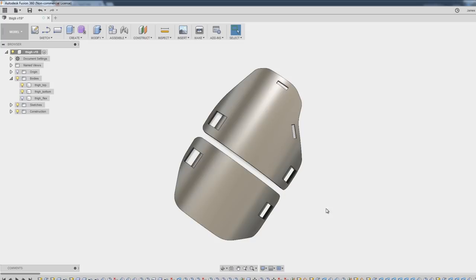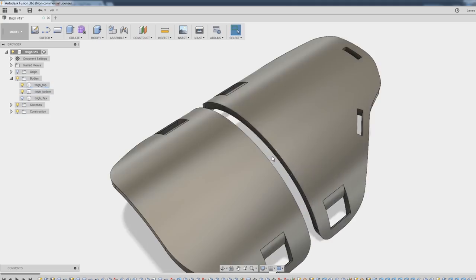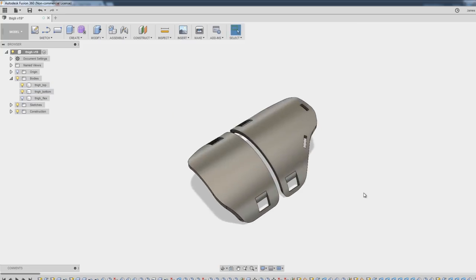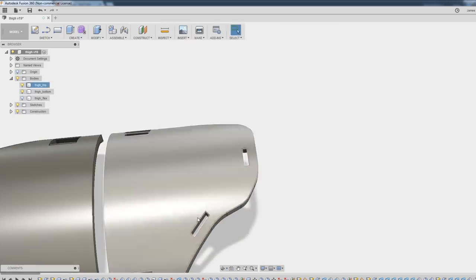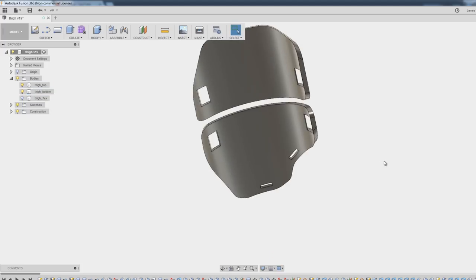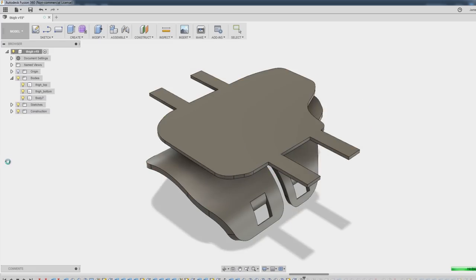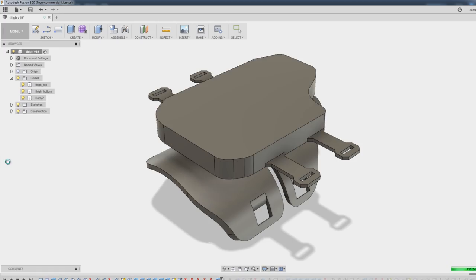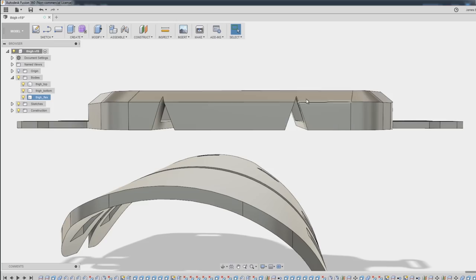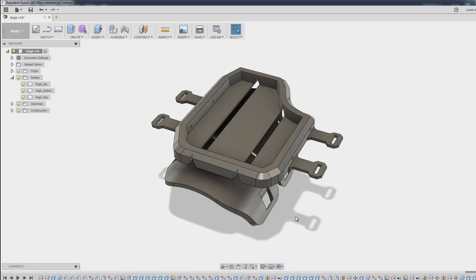I'm going to make the thighs in a similar way to the forearm — with some rigid sections and a flex section with straps attached that bends over the top. These are the two rigid sections, and I've made these so they can both be printed flat on the bed. There's also some flexibility between them so they only have to bend in one direction. There are various anchor points: one attaches to the belt and another to the cod plate. The other holes are for big Ninjaflex parts to flex over the top, with straps that go round my thighs on the inside. I want to bulk those thighs up with a fairly substantial piece that bends around over the top, and I also want space to fit some back gadgets in there. I've cut slots out so the Ninjaflex can actually flex and won't be really stiff.